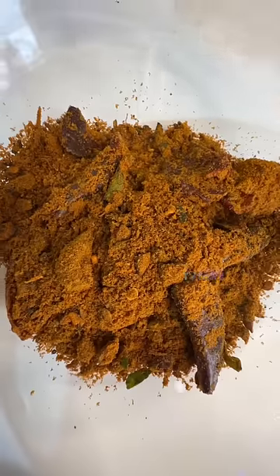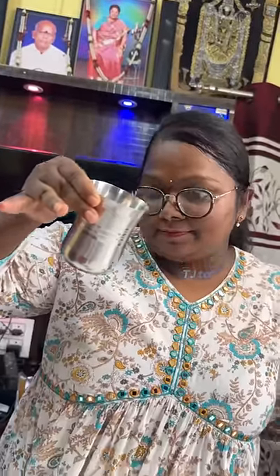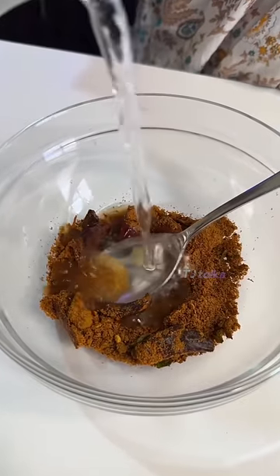First, we have to open the packet. We have instructions for the packet. In hot water, add 1 tablespoon of powder and a glass of water. We have to mix it together.